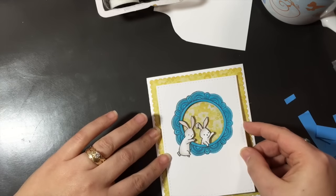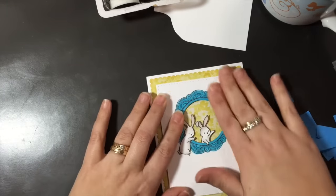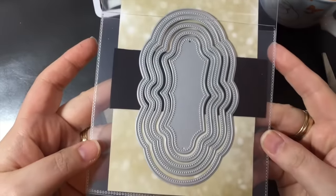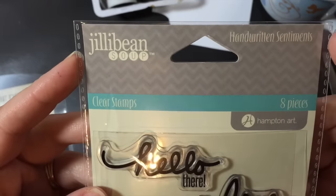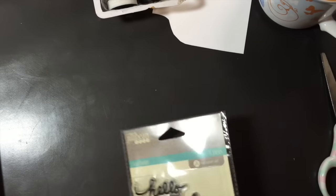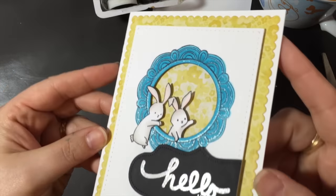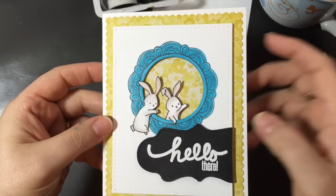I centered the frame on the card and felt it needed something else, so I decided to add a sentiment. I used one of my new dies from Gina Marie — I think it's called Pierced Fancy Labels — and a sentiment from Jilly Bean Soup from the Handwritten Sentiments stamp set, using the 'Hello There.' I embossed it with white embossing powder, then cut along the die edge and popped it up on foam tape.